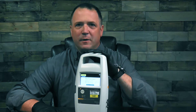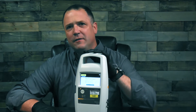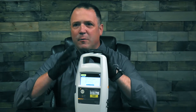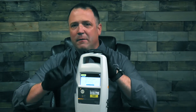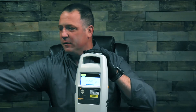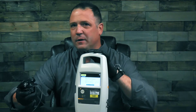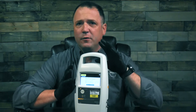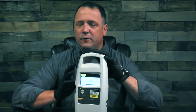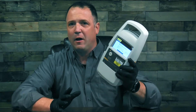Looking at the Fluke Biomedical IDA1S, you'll see that it's set up more for the traveling biomed in mind. It's battery operated with a 10-hour run time, but don't worry if your battery goes dead while you're testing or you forgot to charge up the night before — you can use the power cord that comes with it, plug it in, and charge it up on the go. It's also a lightweight device weighing in at only 2.7 pounds, so you can easily transport it around the hospital.